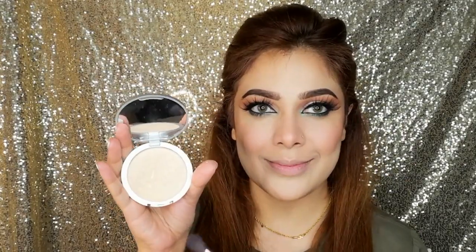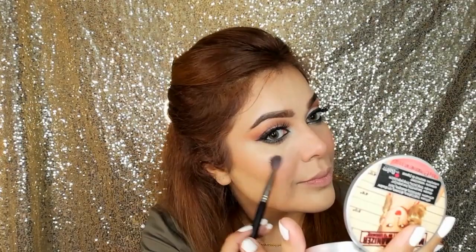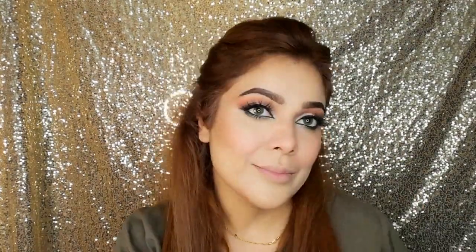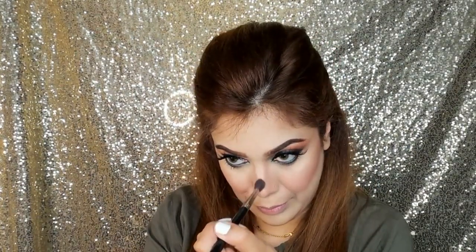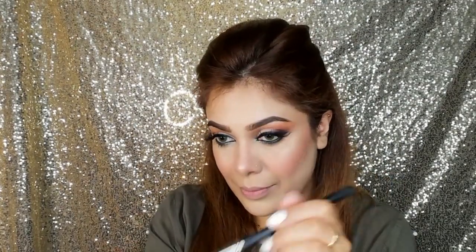For highlighter I am taking this The Balm Mary Luminizer highlighter and I am applying it. Oh my god, this highlighter just looks like your skin is naturally glowing. The highlighter is amazing — I absolutely love it.